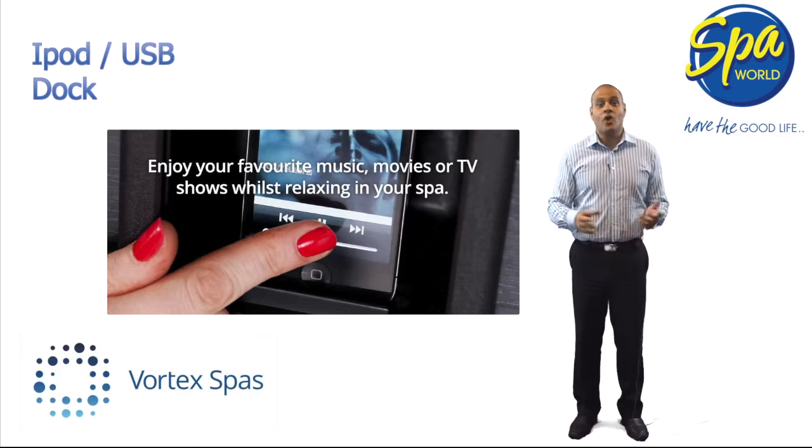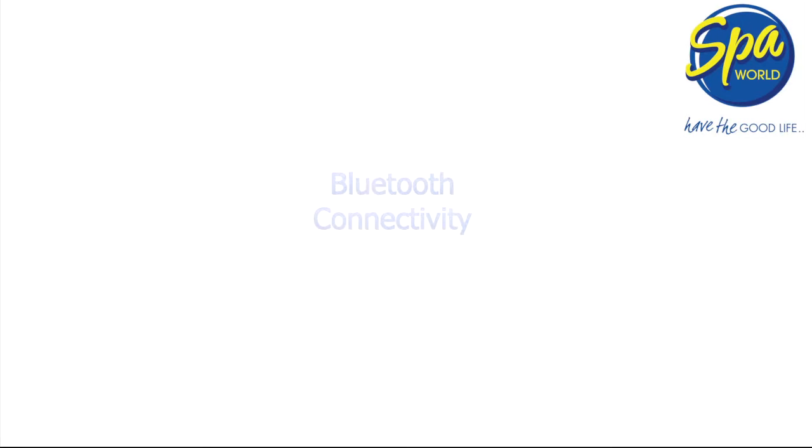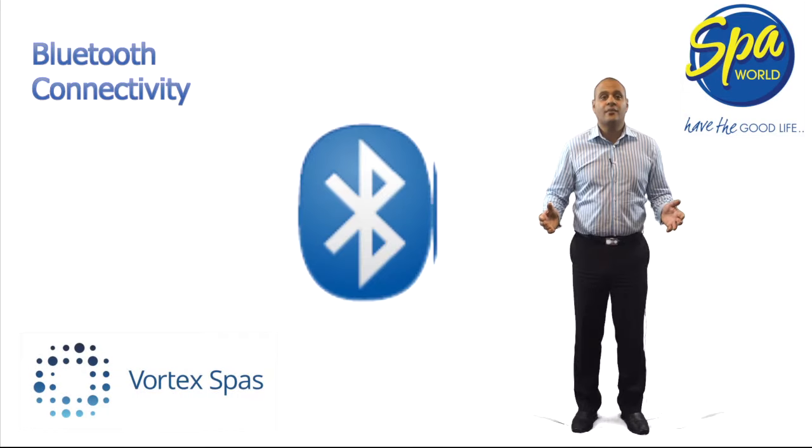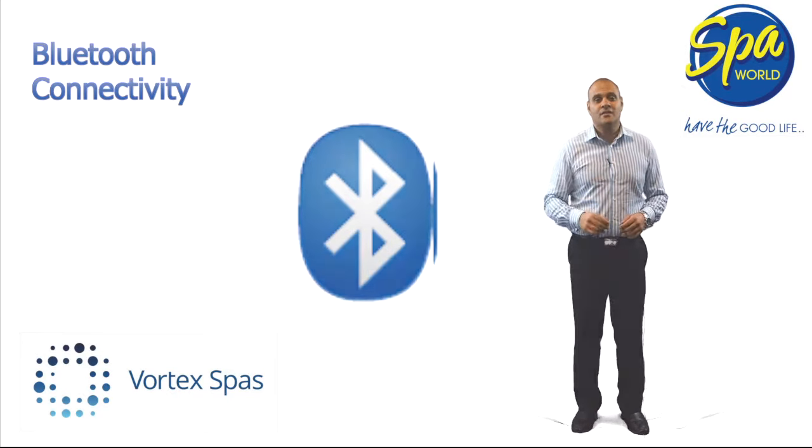If you have chosen the optional AquaView monitor, you can play MP4 movies directly from a USB drive. Pair your Bluetooth enabled phone, computer or iPad with the AquaVibe sound system to access your music files. Bluetooth connectivity is an ideal wireless solution to connect to devices within 10 metres of your spa.